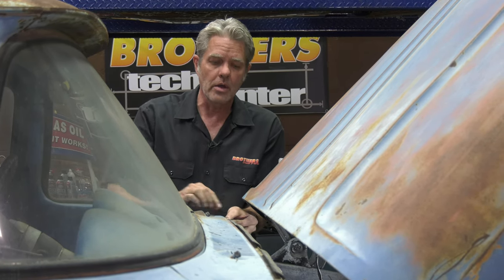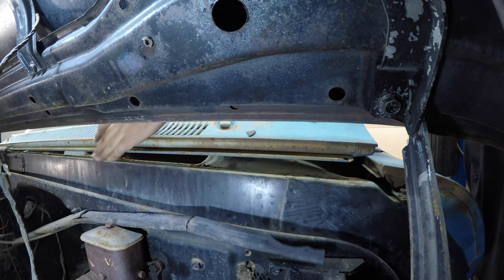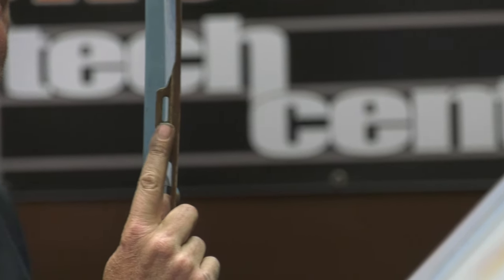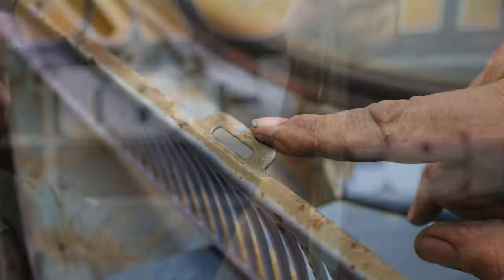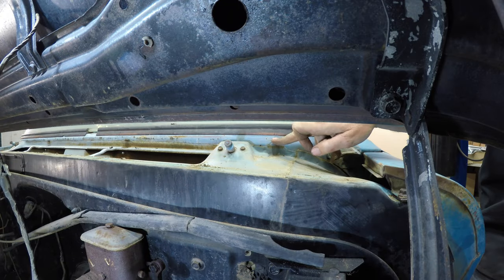You just take off about seven screws and then this will just pull forward a little bit and then on up. So you've got to just clear the wiper arms and then this will come right up. You'll notice these slots right here and they're going to fit right onto these tabs right here.